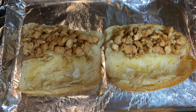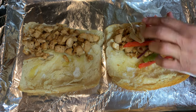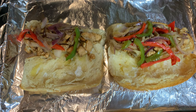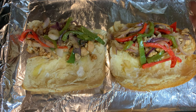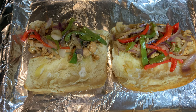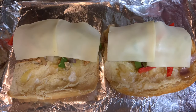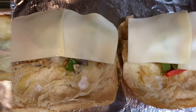We're back. We've put the chicken on the bread and now we're adding the veggies on the sandwich. For the last part, I'm going to put some cheese on here — you can use provolone or Swiss cheese. We're going to stick this under the broiler for about a minute and we'll be back.